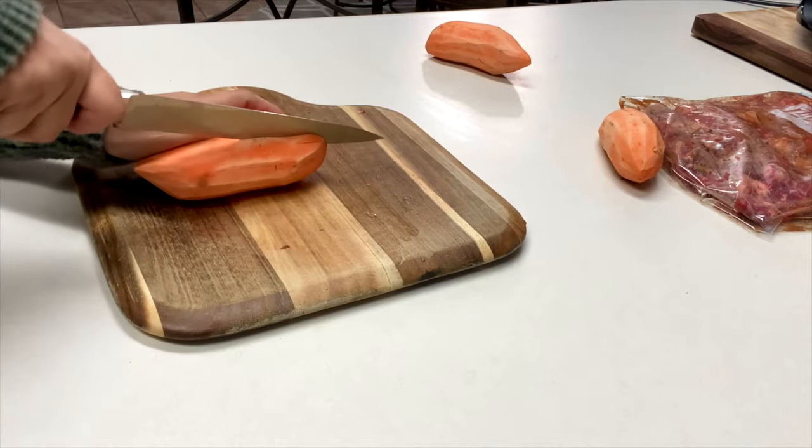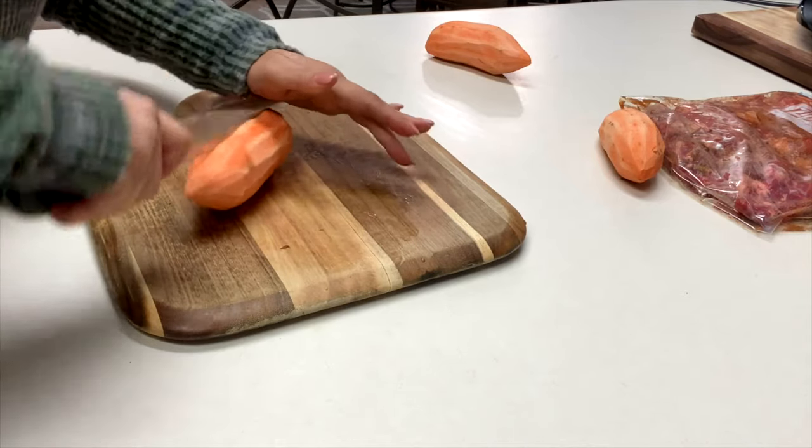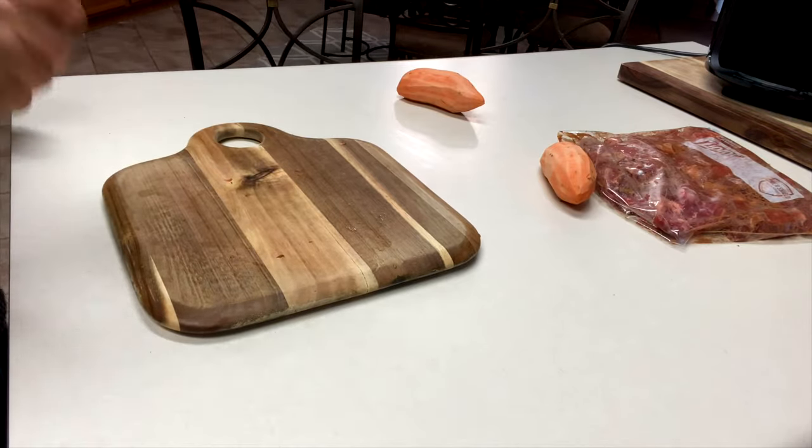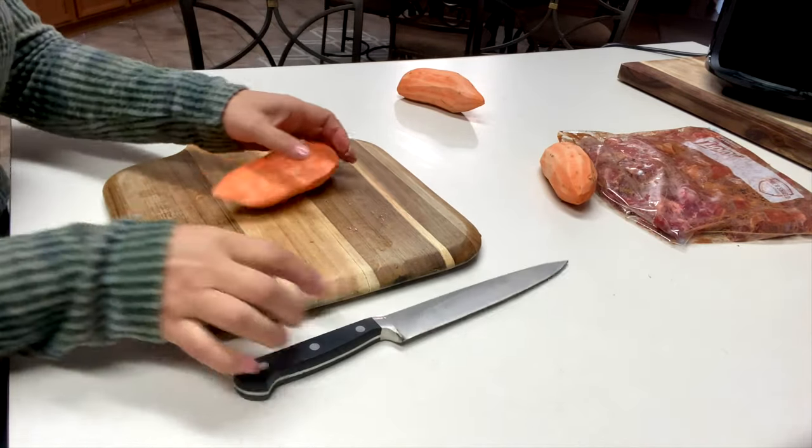Now we want to cut our sweet potatoes in half. Sweet potatoes are tougher to cut than regular potatoes, so make sure you use a better knife than I am. I had to use some of my karate kai skills.